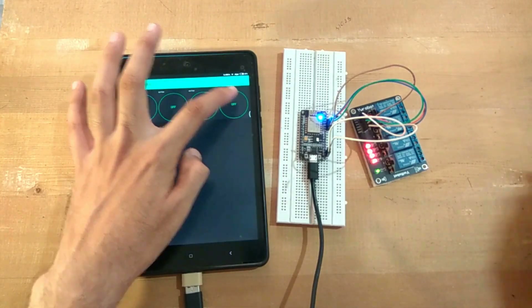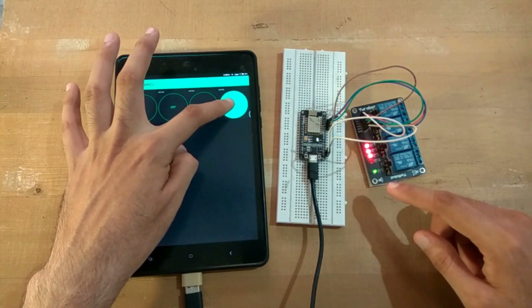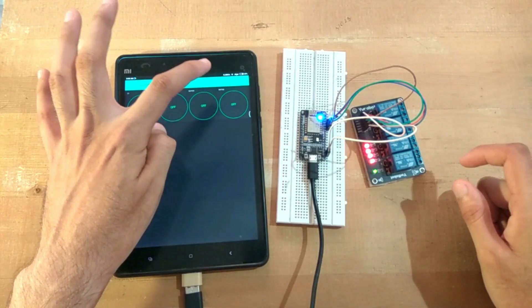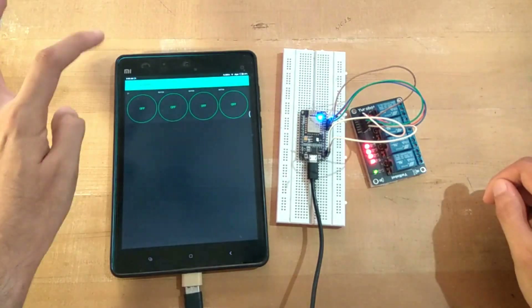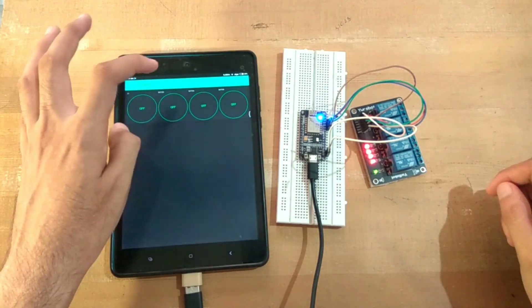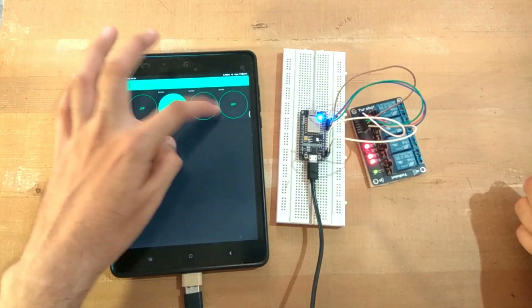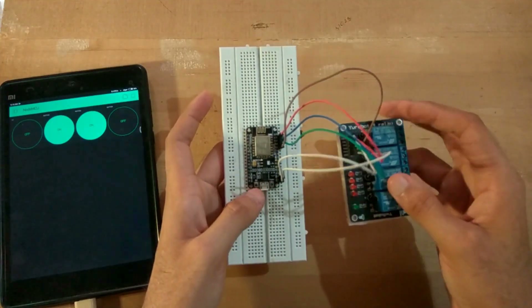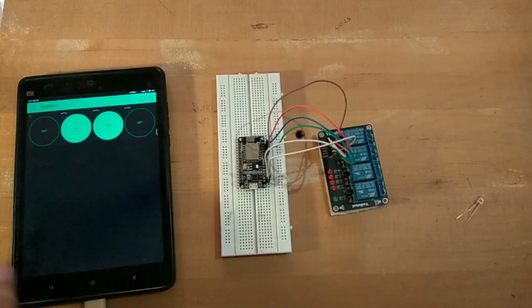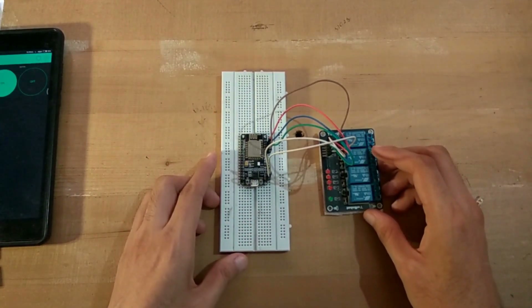Sometimes it works a bit slowly. With the push button, you need to keep it held - as soon as you release it, the relay turns off again. The application is already ready and you just have to pay about 35 rupees for 1000 credits. I'll be posting all the links in the description including the app link and the code. Please give a thumbs up if you liked this video - thank you for watching!